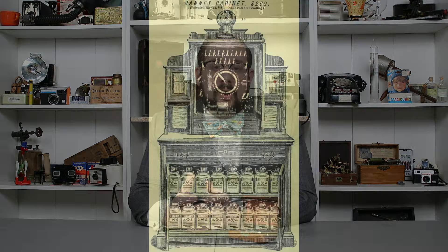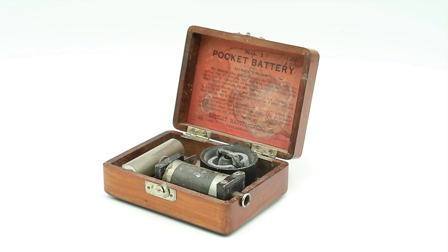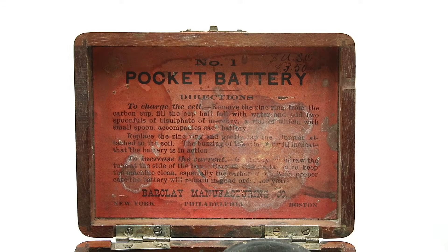Medical coils came in all sorts of shapes and sizes, from large elaborate models mounted in wooden cabinets for use in doctor's offices and hospitals, to more portable units known as home batteries or domestic batteries, all the way down to tiny pocket-sized versions like this one. This is what we're going to be having a look at today — a pocket battery number one produced by the Barclay Manufacturing Company of New York, Philadelphia, and Boston, sometime in the late 19th or early 20th century.